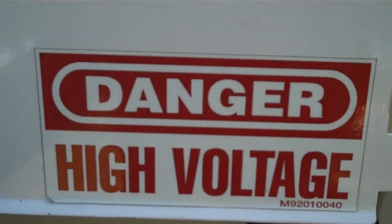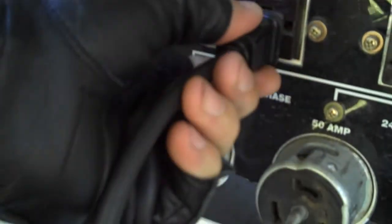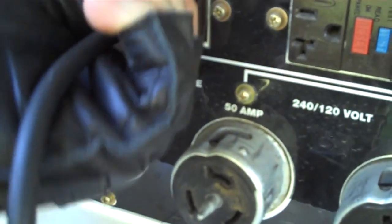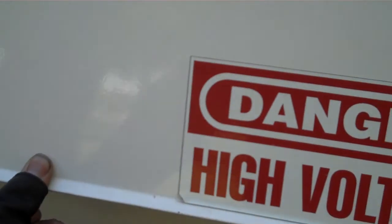And it plugs in — right there, just right there. I've got to turn it on before I plug it in. I don't think that much current is going to prevent it from starting.